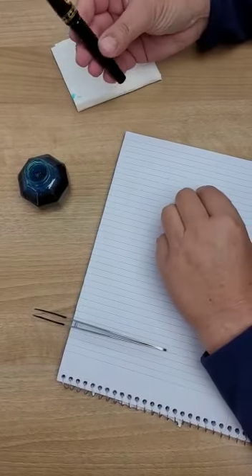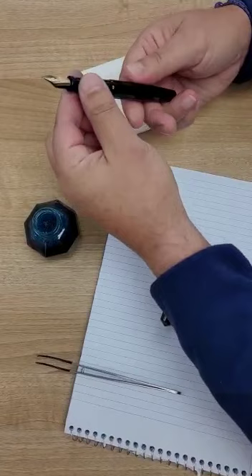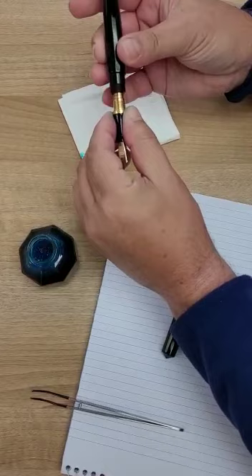Hi, let me show you how to fill your Doric pen with ink. Unscrew the cap, put it on the side, and unscrew the section. Pull the barrel up.